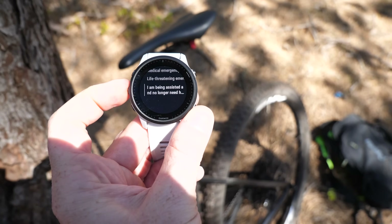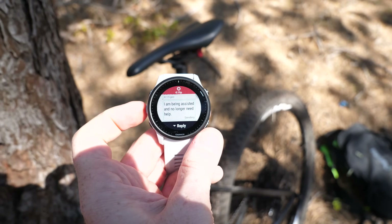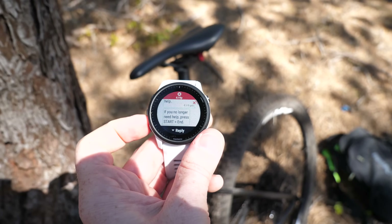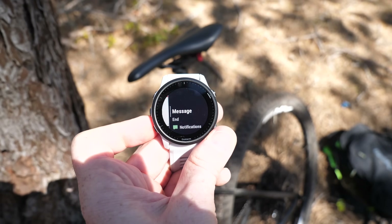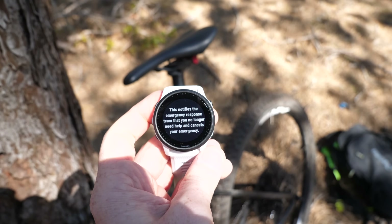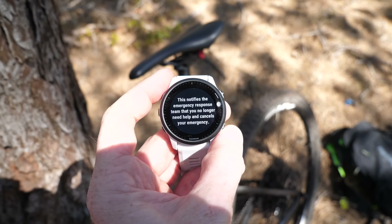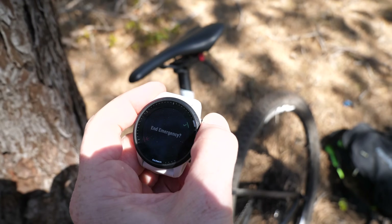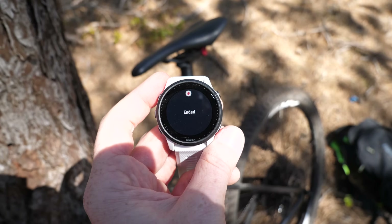The entire time they're tracking you — a live track is established, so even if you're put in an ambulance or helicopter and flown away they're still tracking you until you end that session or until they get confirmation from emergency responders that the emergency is complete. To end the session you have to go through a multi-step process on the watch so you can't accidentally end it, though you could certainly begin the session again if needed.